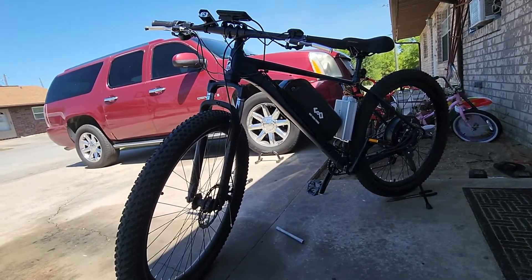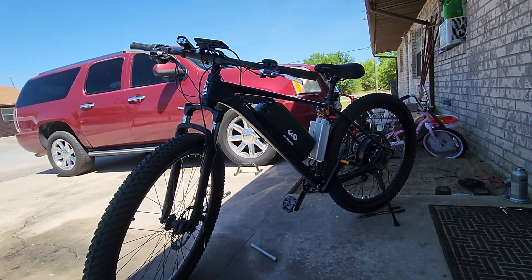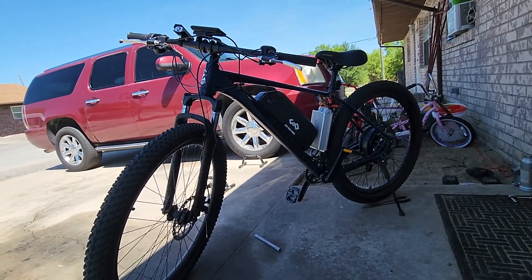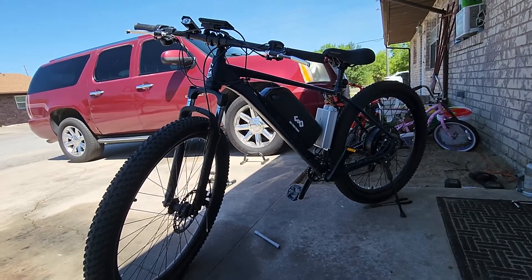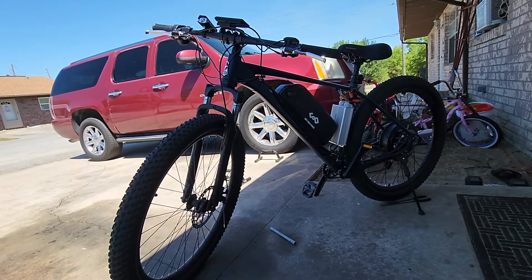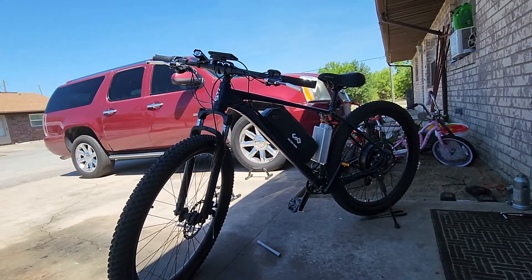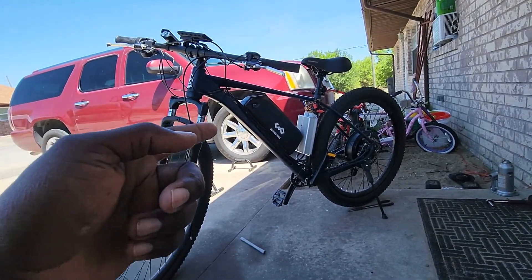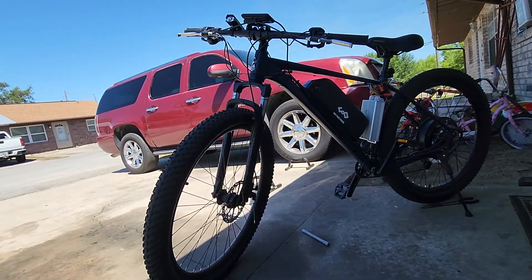With this 52-volt battery, I'm 230 pounds at 6'7", and this bike easily does 45 mph — it gets up there real quick, no slow takeoff. And that whining sound you hear on some builds? You don't get that here because this is a sine wave controller, not a square wave. The motor is quiet — you don't hear anything.